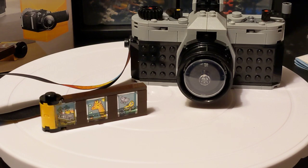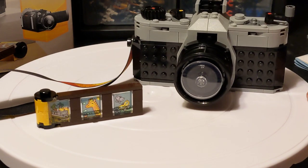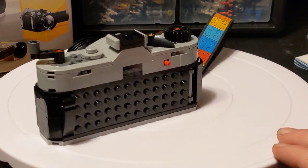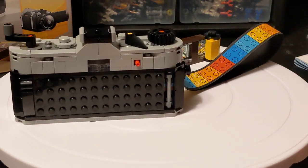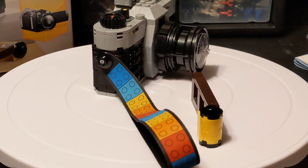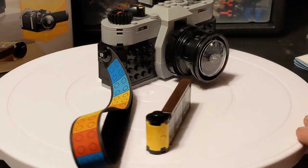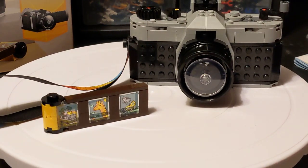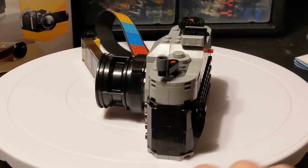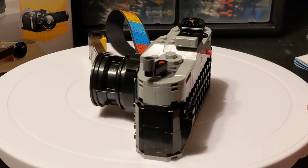I just finished building it and I have to say this is as awesome as I was expecting it to be. I also just got this turntable. Let's give this a spin. This was $20. I picked it up at Barnes & Noble. If you have a Barnes & Noble membership, you get 10% off. If you're looking to get some Lego stuff and you're conscious about the prices going up year after year, Barnes & Noble is not a bad place to find your stuff.